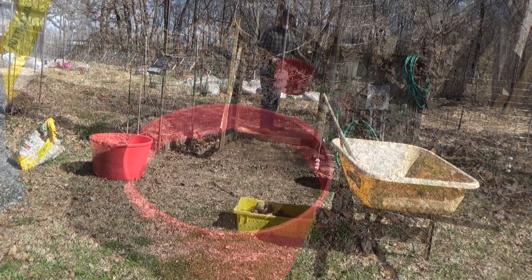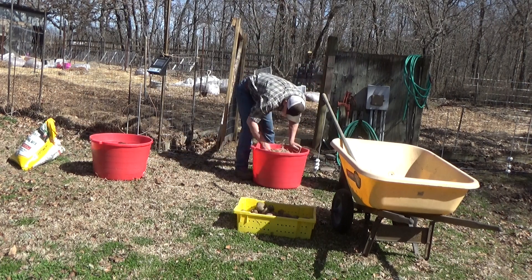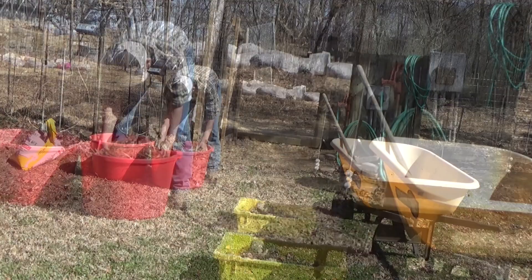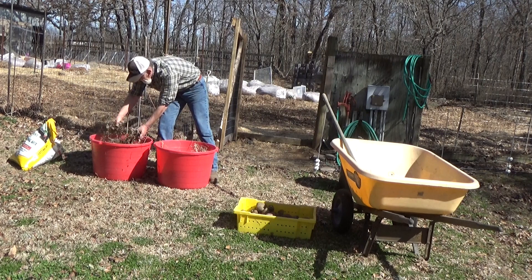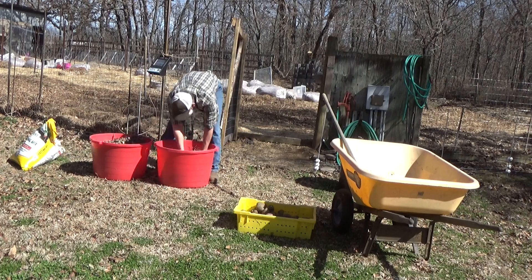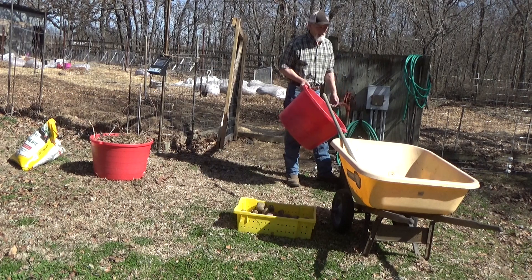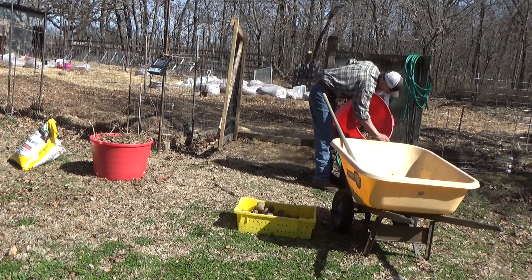Then I'm gonna throw some mulch on here. We had a viewer write in this morning who said, 'If you want to understand your mulch, the mulch has got to understand you.' I don't know what that means but it sounds good. I just took a little bit of mulch from one of the piles in the garden — I've got some leaves, some hay, wood chips. I'm gonna put it on kind of heavy on this one because we're not going to add any more soil to it. On this other one I'm going to put just a little on top so I don't have to pull it back each time we go to put soil in it, but I do want to have that moisture covering.